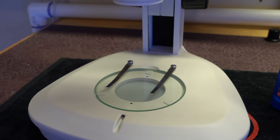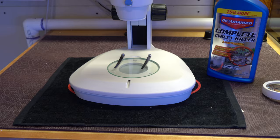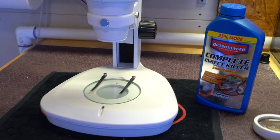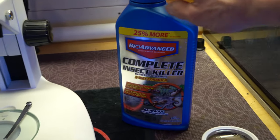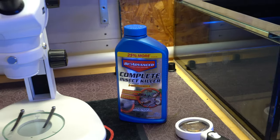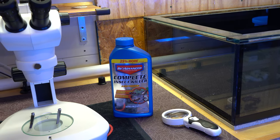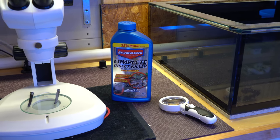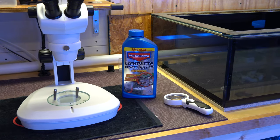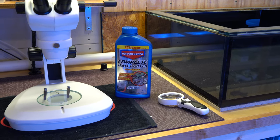Once I do that visual inspection and really zoom in there, see what I have — whether I have any pests that I spot in the microscope or not — I will dip everything. So I'll use this Bayer complete insect killer. I'll put a link in the video description below in terms of the dosage and the amount of time that I dip. Whether or not I see any pest under that microscope, everything does get dipped. And then once that is all done, I move on to the quarantine tank.